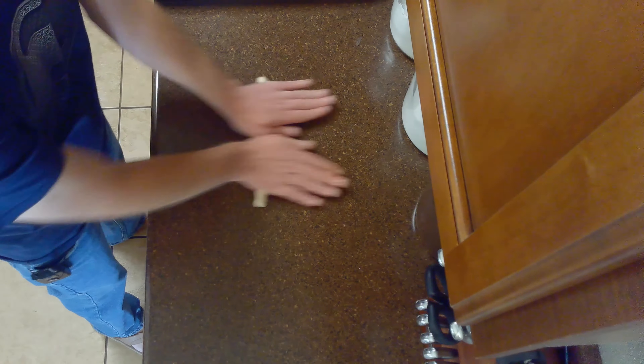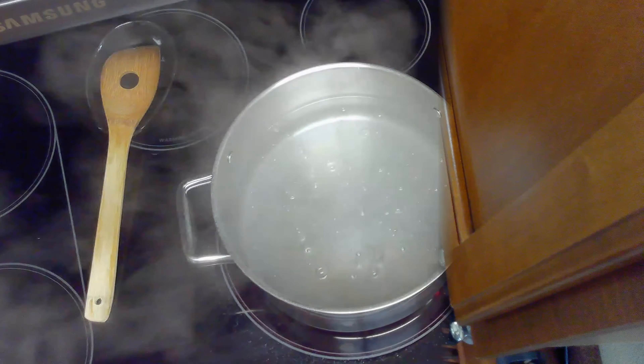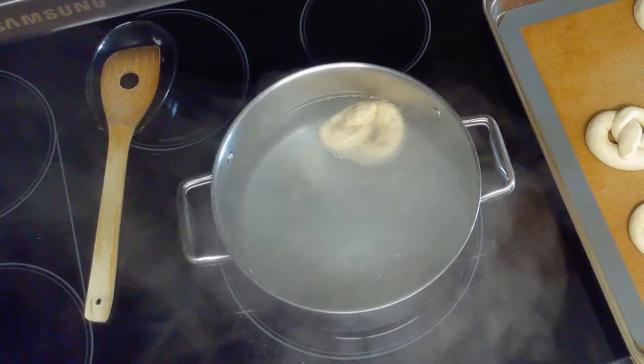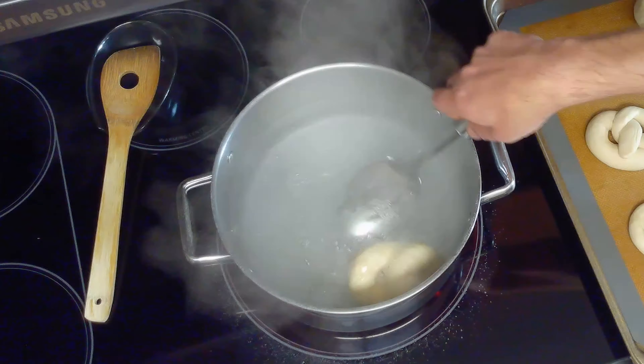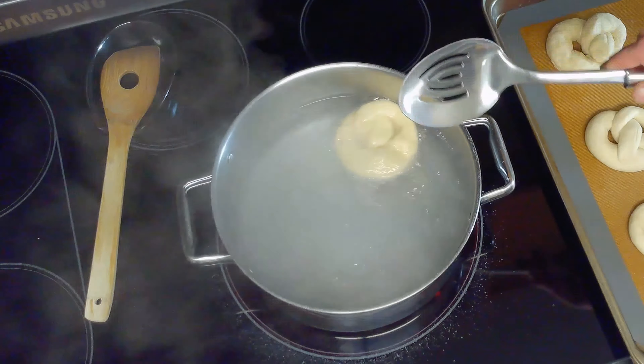We'll press the ends into the bottom of our pretzel and transfer the pretzels to a parchment or silicone lined baking sheet. After our water comes to a rolling boil, we'll boil our shaped pretzels for 30 seconds, gently flipping them halfway through before returning them to our baking sheet.